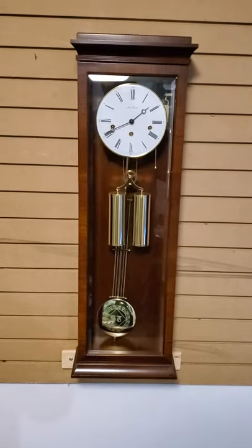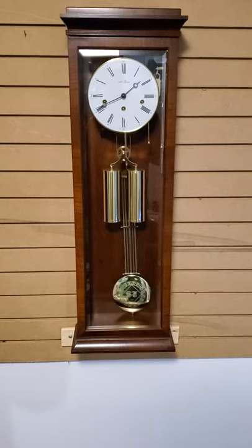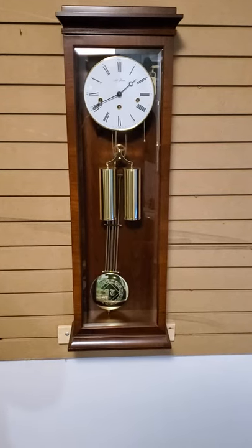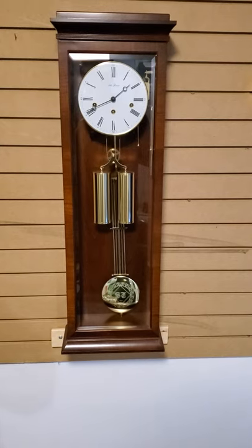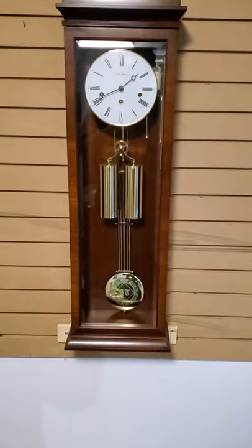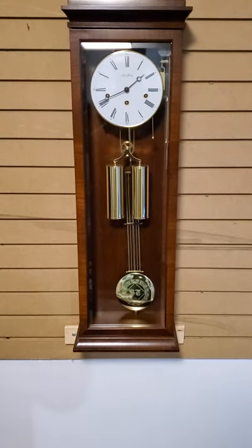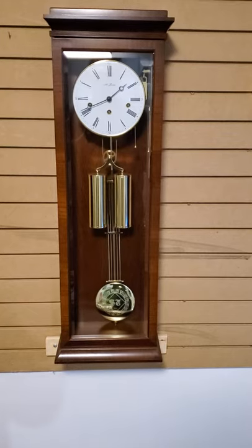Hi, this is Steve here. I just got this Seth Thomas wall clock. It's beautiful. It's a cherry wood case, beveled glass. It's got a cable-drawn movement and spring time and strike.